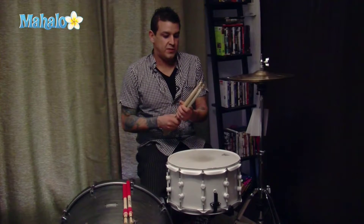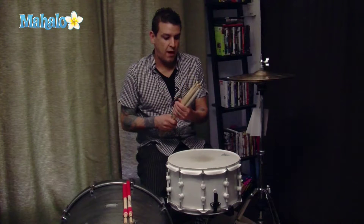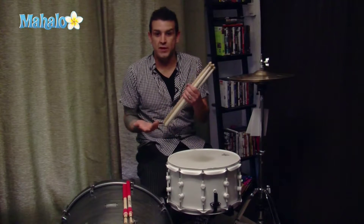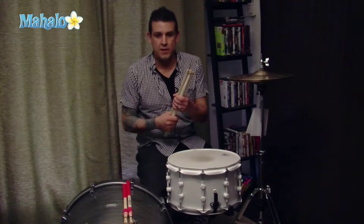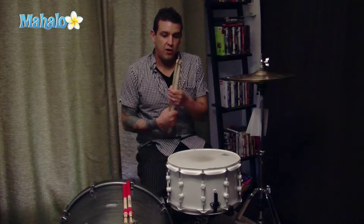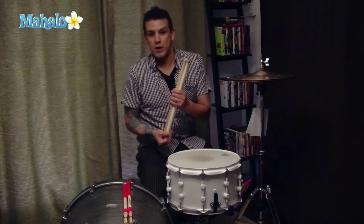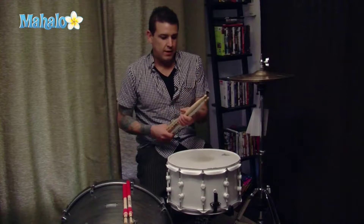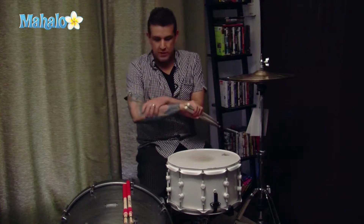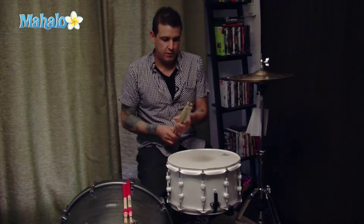Today I'm going to explain the different grips of the drumstick and why, and what sort of genre of music you should use them in — or not should, but whatever makes you feel comfortable. There is a philosophy that incorrect gripping of a stick will either lengthen or shorten your drumming career, just because there's so much muscle and forearm involved depending on how you play and how hard you hit.